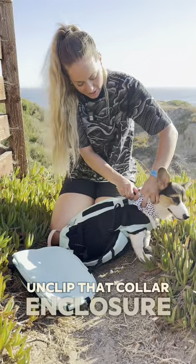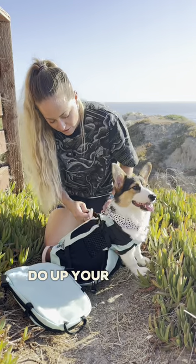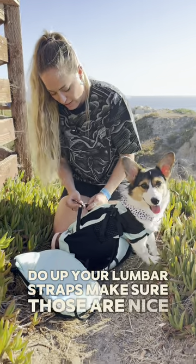Unclip that collar enclosure and feed it through the loop of the zipper. Do up your lumbar straps and make sure those are nice and tight.